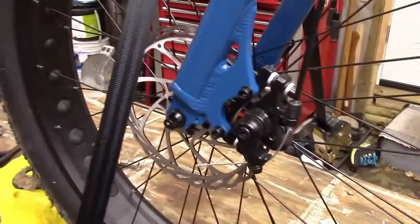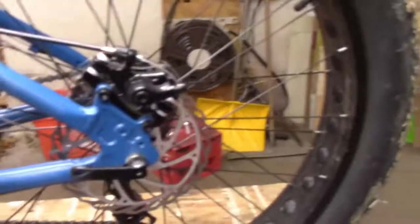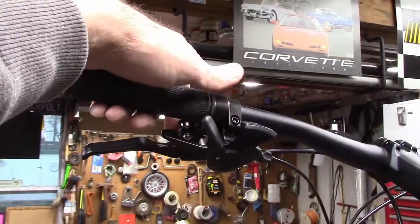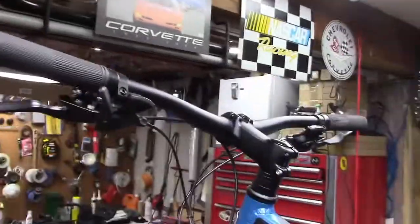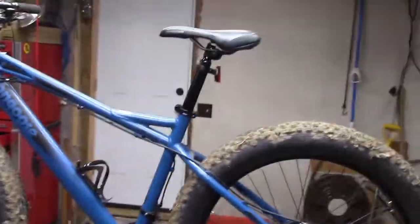I also wanted disc brakes — these have front and rear mechanical disc brakes. I wanted trigger shifters, so up here we've got the upshift and downshift — thumb and finger — very cool. They click, so there's no searching for the next gear; you just click it and it goes into the next gear.